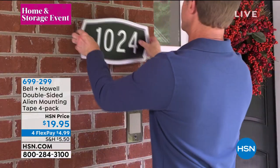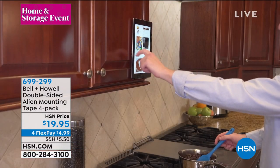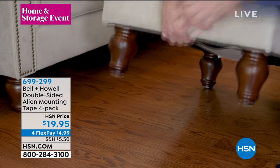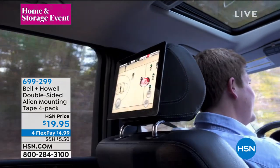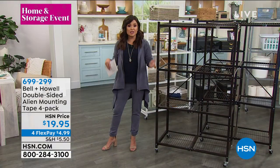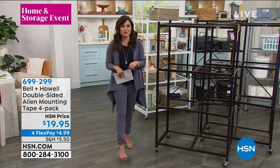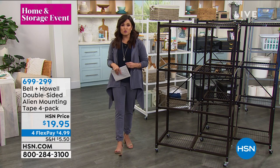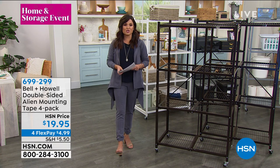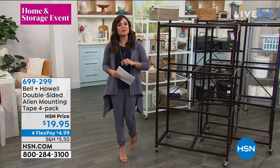It uses nano suction technology — it's like thousands and thousands of little suction cups on this tape. We're doing a four pack; each roll is 10 feet long, so you're getting 40 feet of Alien mounting tape for $19.95. The famous infomercial only gives you three rolls and theirs are 7 feet long. So not only are you getting more, you're getting a longer length. It will truly boggle your mind when you see the presentation with Lou Caputo and all of the ways you can use Alien Tape without damaging your surfaces and with no tools needed. It is finally back in stock — that's coming up a little bit later in the hour.